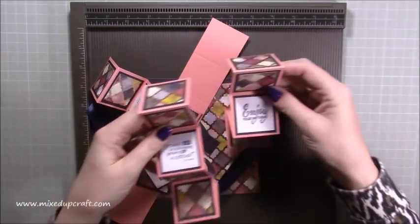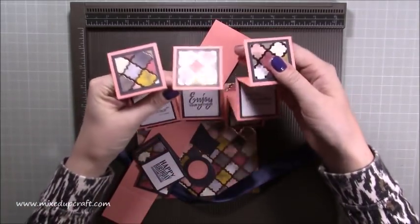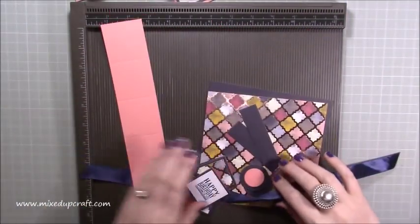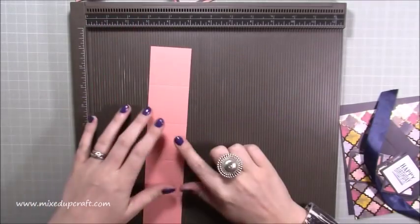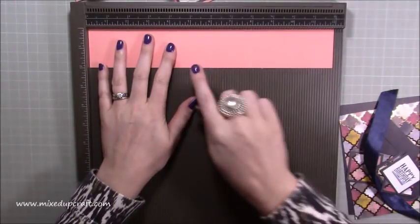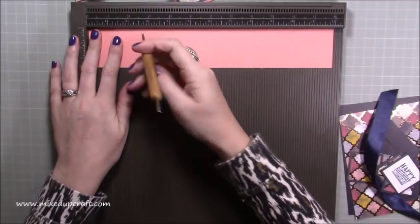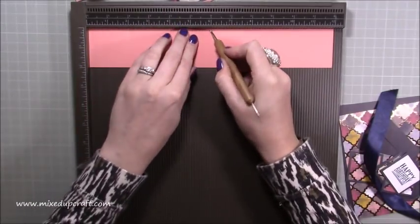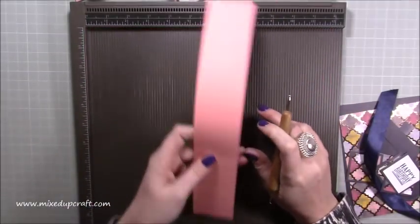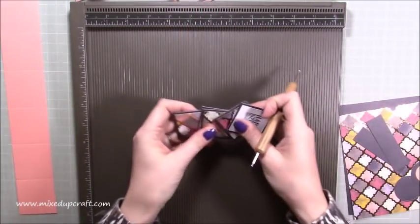I've already done three of my concertina strips. Basically you are going to need four of these strips which measure two by twelve inches, and along the twelve-inch side you want to score at every two inches — so two, four, six, eight, and ten inches. You want to do that on all four pieces.